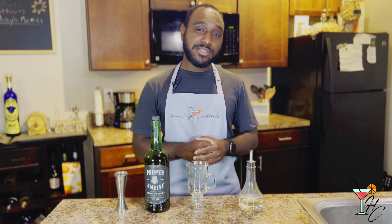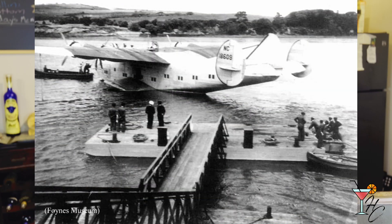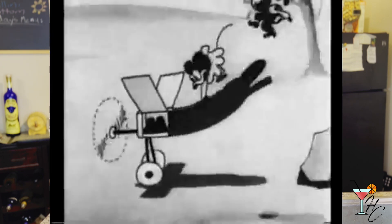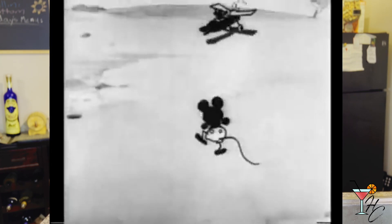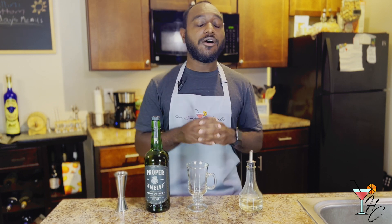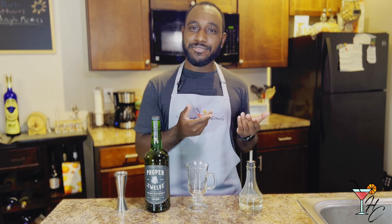For drink number three we have the Irish coffee. The Irish coffee was created back in the winter of 1943 by Joe Sheridan, a chef at Foynes Port, an airport near Limerick, Ireland. One cold wintry night a flight was turned around mid-flight, much to the dismay of the passengers. Joe empathetically whipped up a new cocktail using coffee, cream, sugar, and whiskey. The passengers enjoyed it right away, and one asked, 'Is this Brazilian coffee?' Joe responded, 'No, it's Irish coffee' — and that's how it got its name.